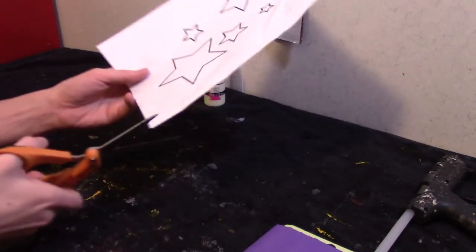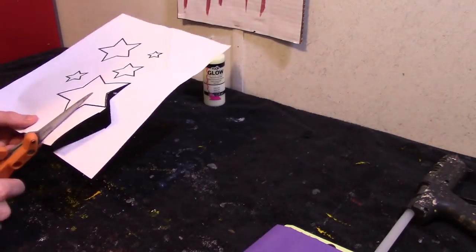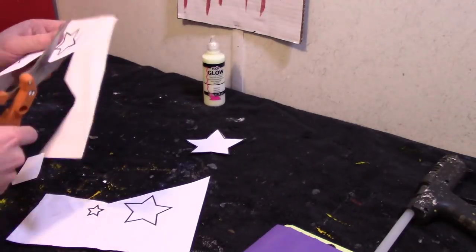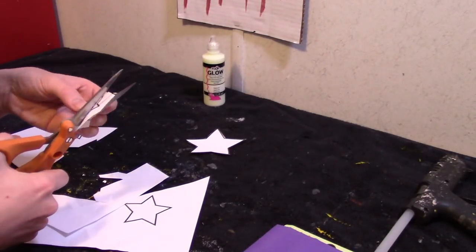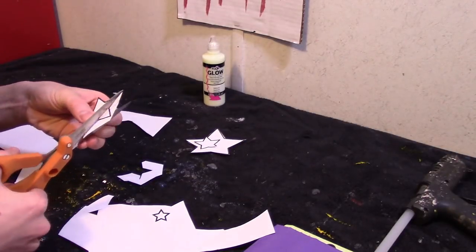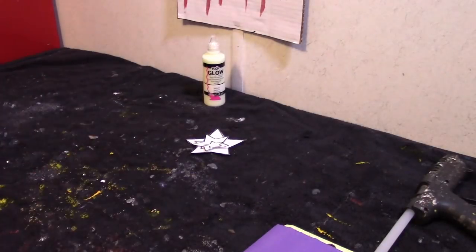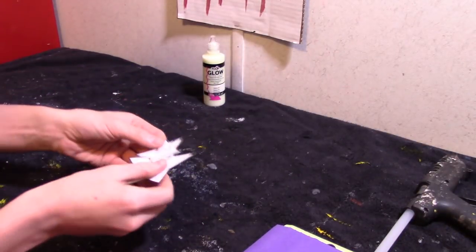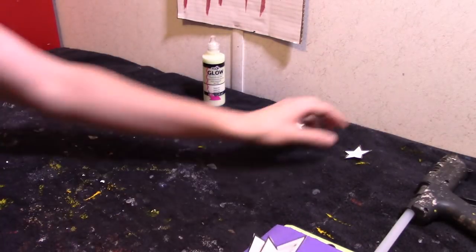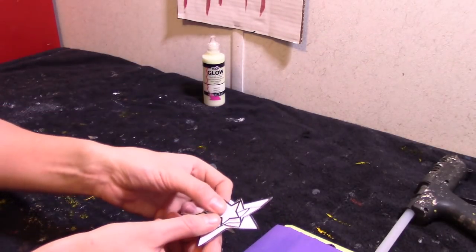Alright, so the first thing I'm going to do is cut the stars out. Now we have our stars cut out in different sizes: large, medium, small, and a tiny one.